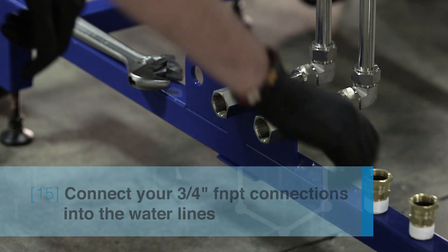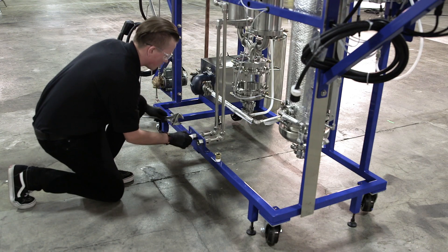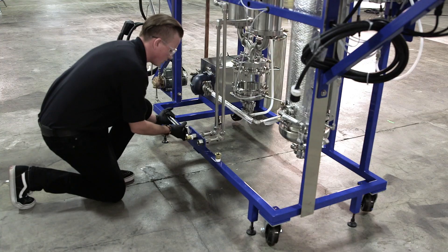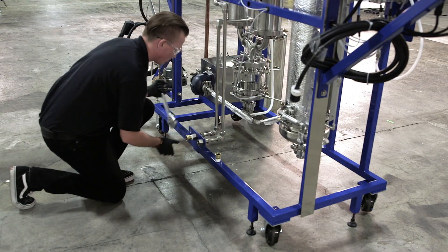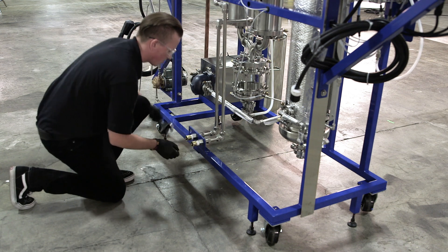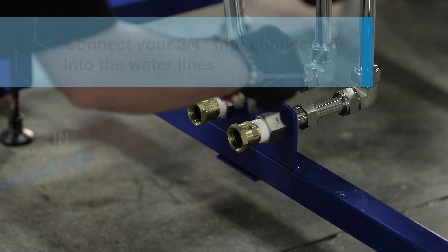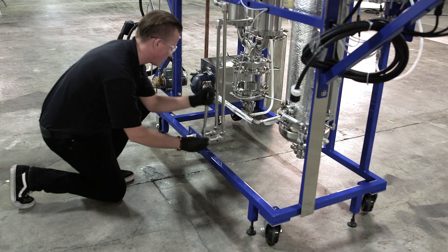Connect your 3/4 inch FNPT connections into the water lines in the back of the system. Tighten them down with a wrench. The water inlet is the left input and the water outlet is the right input.